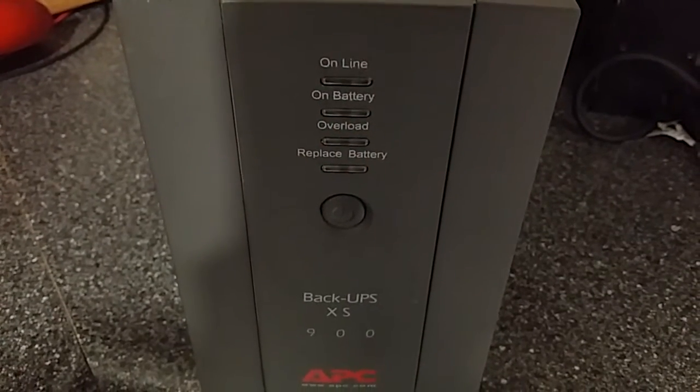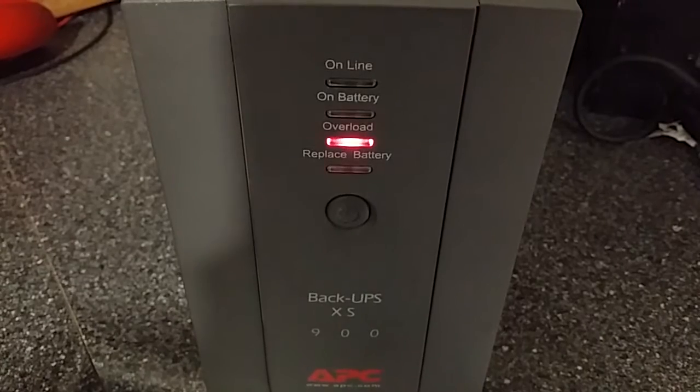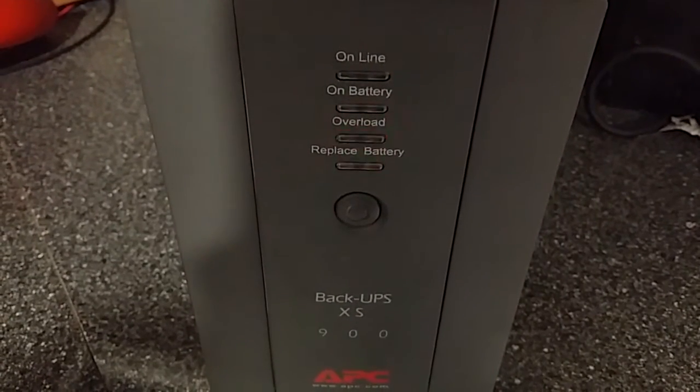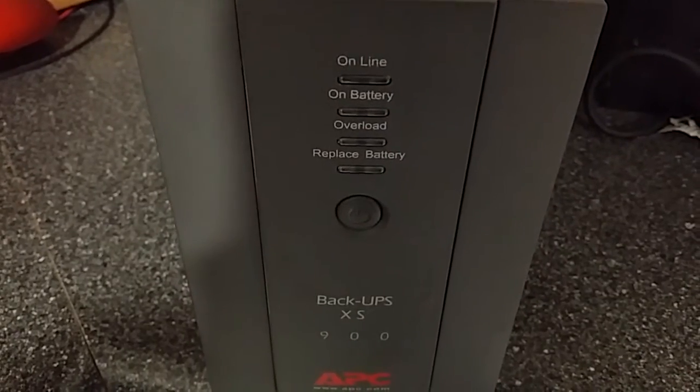Is your APC Back-UPS XS900 saying it's overloaded and beeping at you when you know you don't have an overload? Can you hear a noisy fan? Then you need to replace that fan.